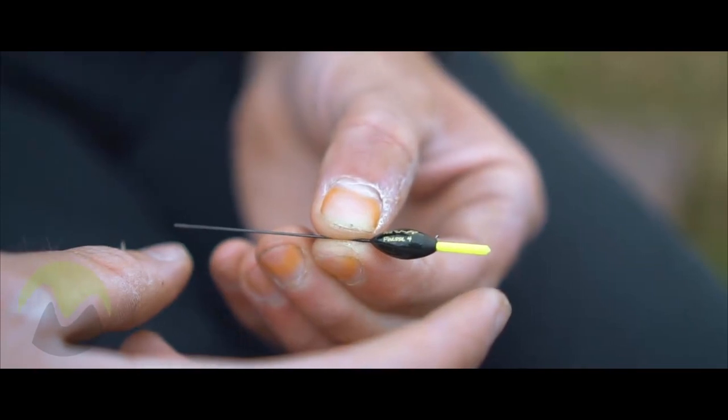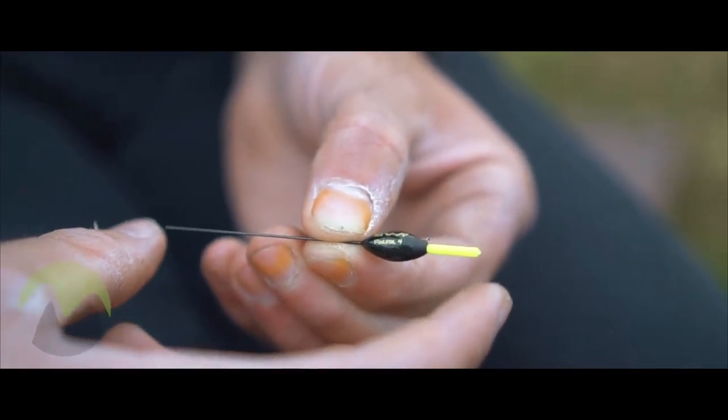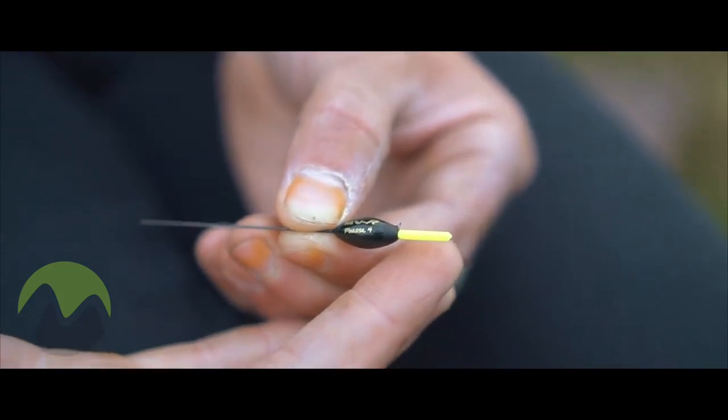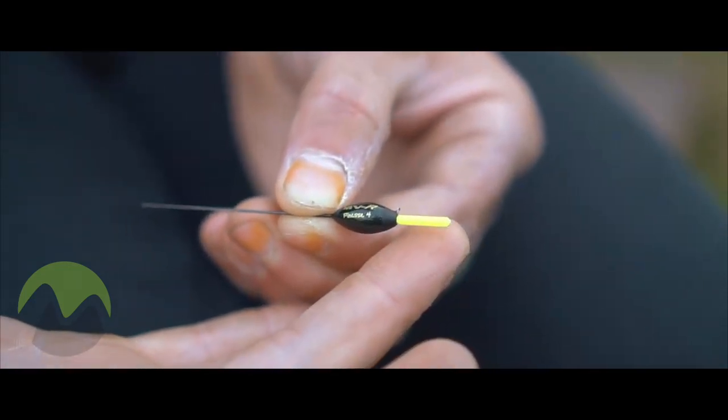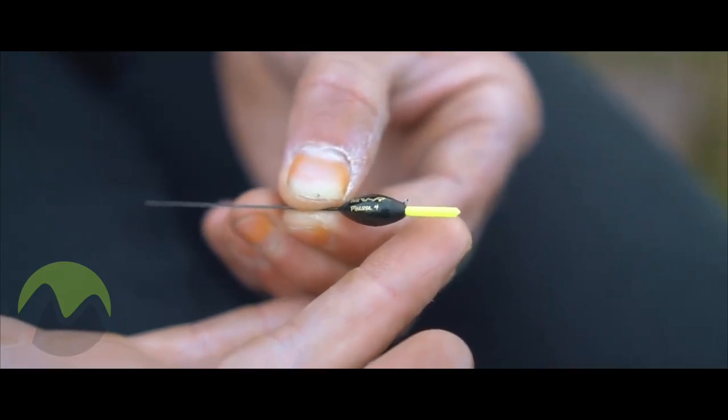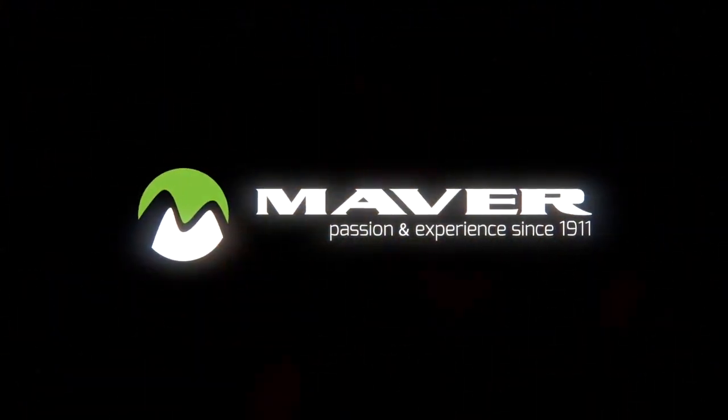The Finesse Series 4 is even shorter again with an increased diameter bristle. This float is designed for fishing shallow, supporting baits such as 4mm pellets, maggots or casters. Because of its length, it will settle immediately every time.